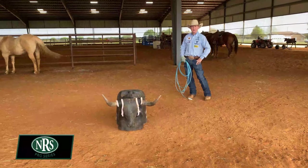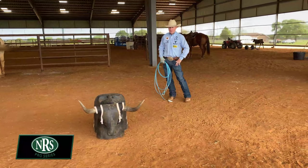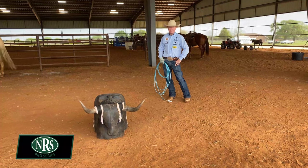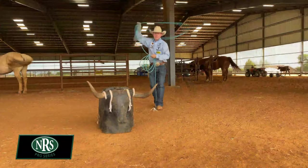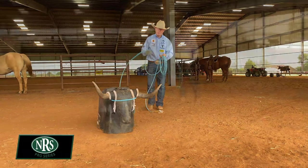I definitely try to rope the bigger horns every time. For me, it keeps you true to your swing and true to your delivery, instead of trying to snap it off where you're trying to throw and grab your slack at the same time. You've still got to watch it go on and rope through the horns a little bit. So I usually try to have a bigger set when I can.